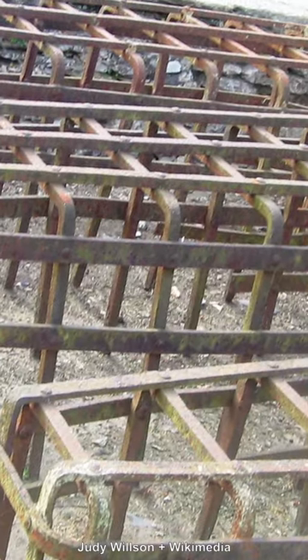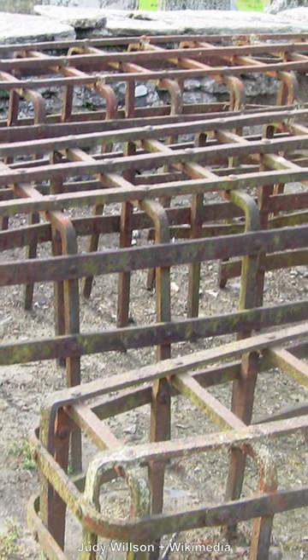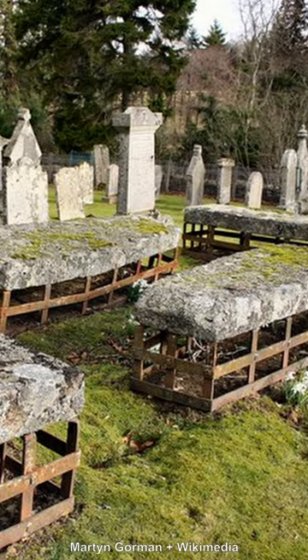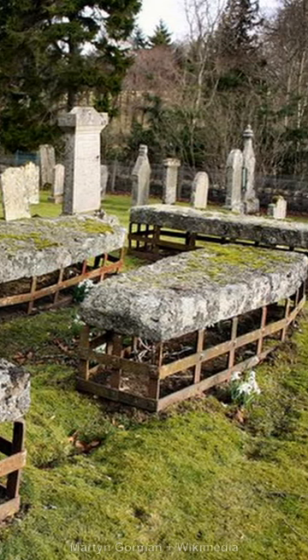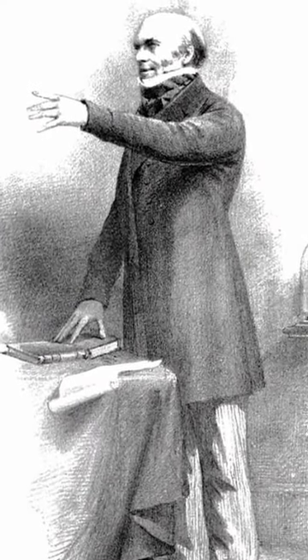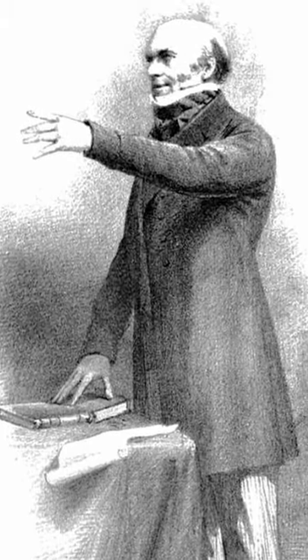This is a mort-safe, a protective cage that would sometimes be installed atop graves in the early 18th century. The heavy metal cage was designed to keep the body beneath safe from grave robbers, and grave robbers were a big problem. At this time, medical science was advancing swiftly and doctors were forever in need of corpses to dissect in order to increase their knowledge.